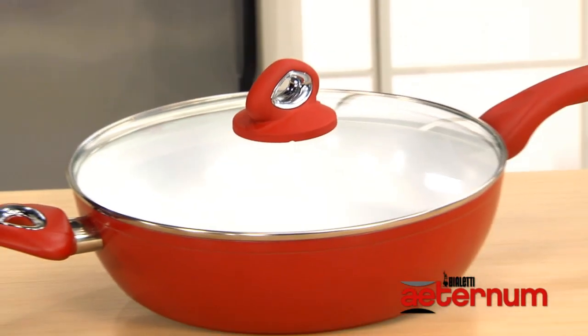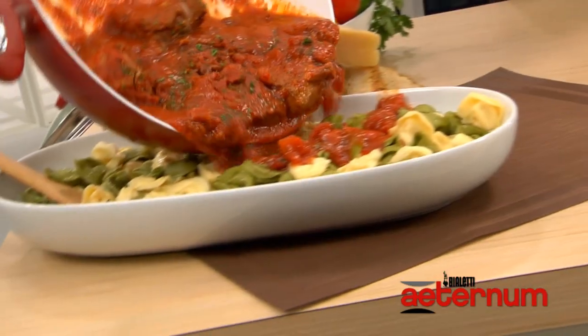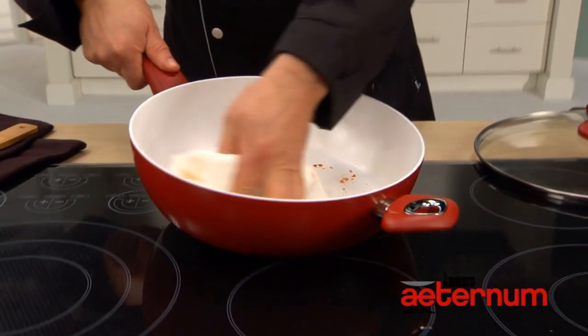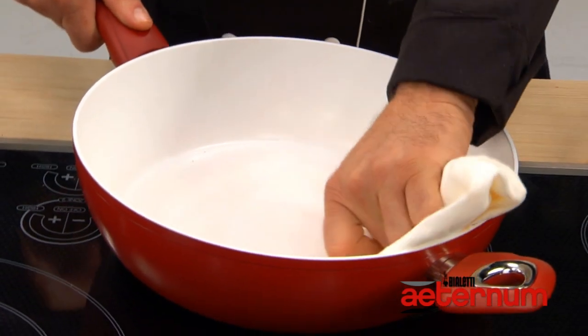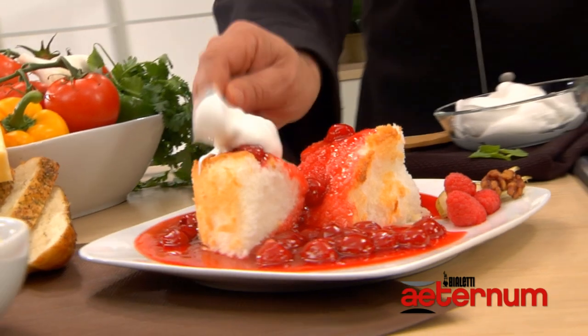How about multi-use and clean up? The cool touch clear lid allows you to see what's cooking. From tomato sauce to cherries jubilee, the Aeternum's smooth non-stick surface just wipes away, leaving no stains or flavors behind, so that beautiful white coating stays white over and over again.